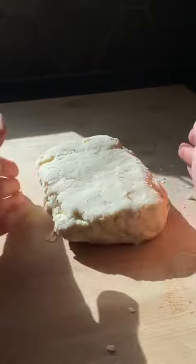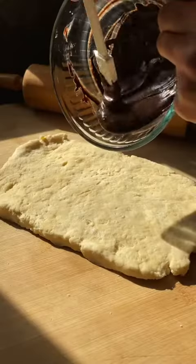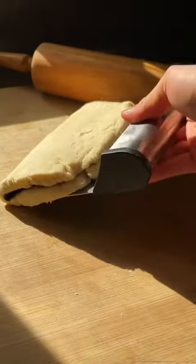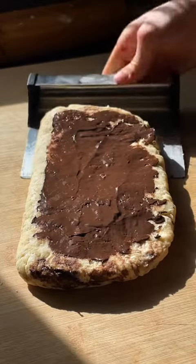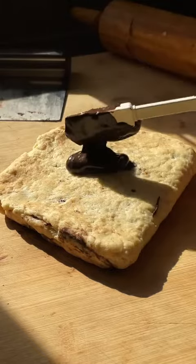Whether it's right or it's wrong, a flaky pastry can't be bad, especially if there's layers of chocolate in between the flakes. If you've ever made a croissant, you'd be familiar with this method — except instead of butter between the layers, we're using a semi-sweet chocolate and black sesame paste mixture.